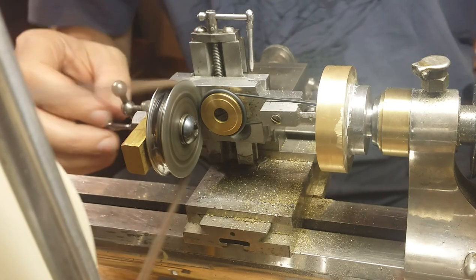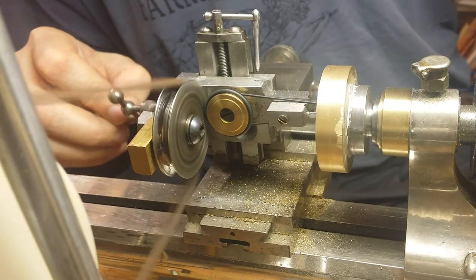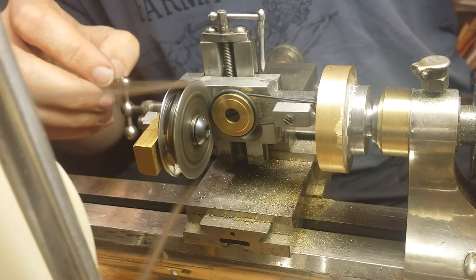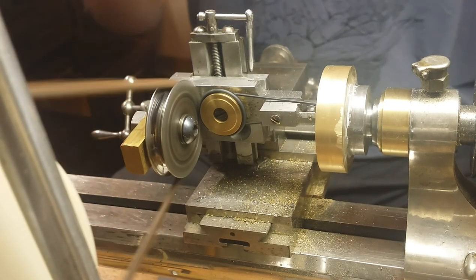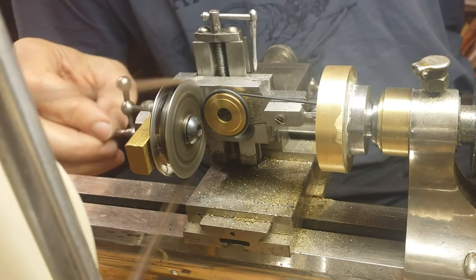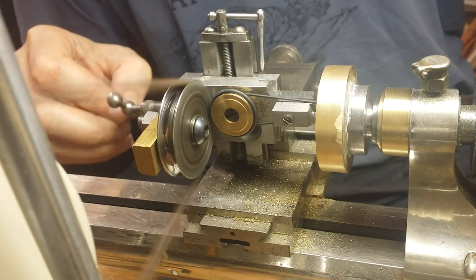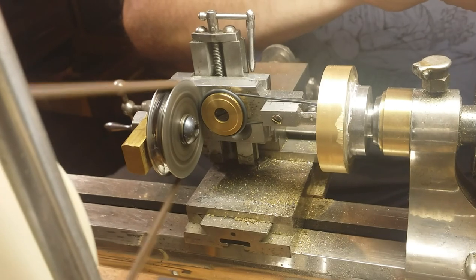I mounted this on a little attachment that I purchased at a show some time ago, as I mentioned in my first video. In retrospect, it wouldn't be difficult to use the body of a milling attachment — a normal milling attachment for gear cutting on a lathe — and make something that would mount on that, which would give you the height adjustment we want. But since I had this, I used this.